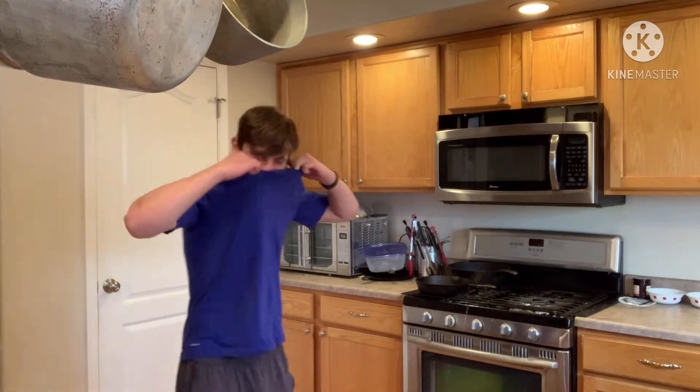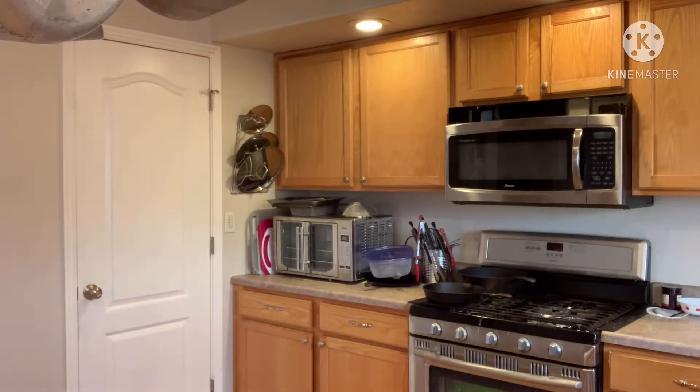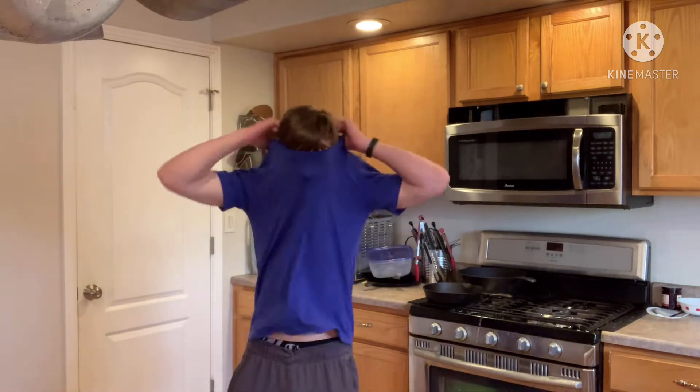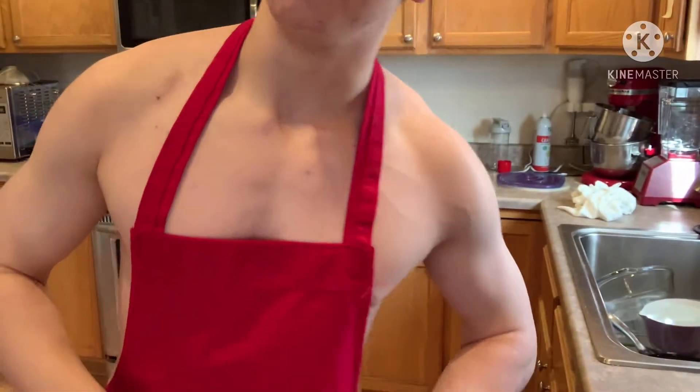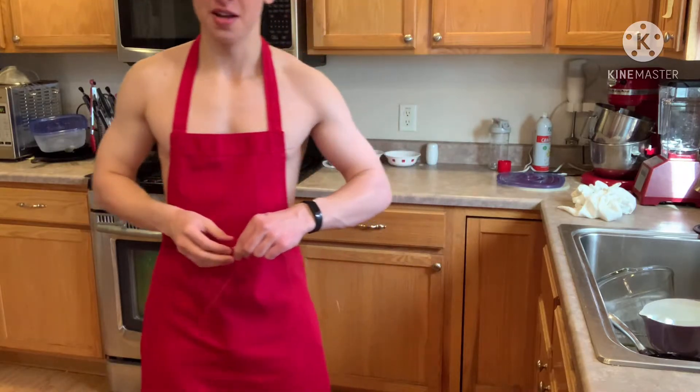Oh hey guys, welcome to the super cliche fitness YouTuber shirtless kitchen. Without further ado, let's get cooking. Now always remember, wear an apron so you don't get stuff on you.